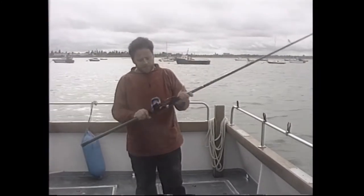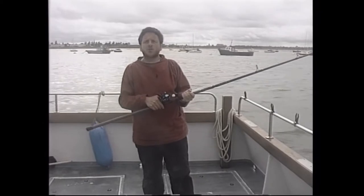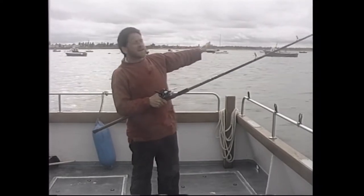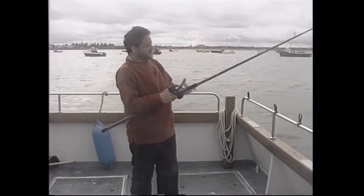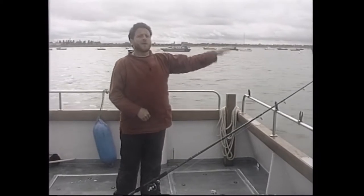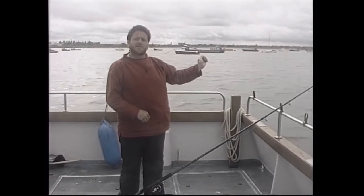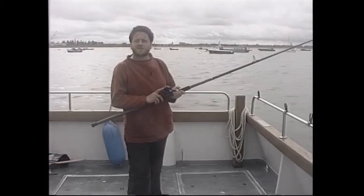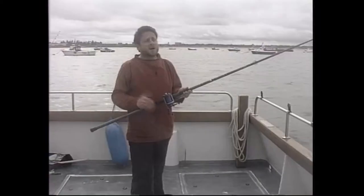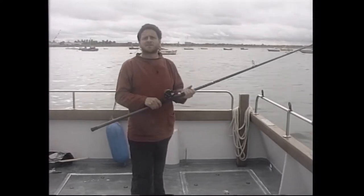Going down to the reel, we need one that holds quite a lot of line, has a good clutch, and a fairly good rate of retrieve. We cast the lead out, let the bow of line out down the tide, set the rod back down, and the first thing we'll get is a pull on the tip. That will probably slacken up as a fish picks up the bait and moves down-tide, pulling the lead out of the bottom. We then need to catch up with the fish as quickly as possible before it throws the hook. These are Abu 7000Cs — I've used this model ever since they came out for boat casting and I haven't seen anything better.